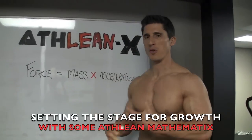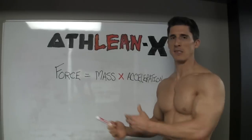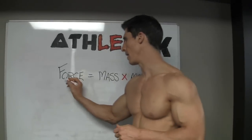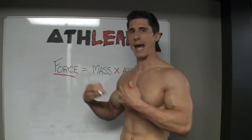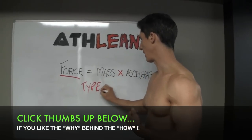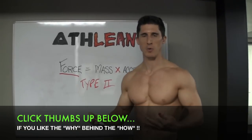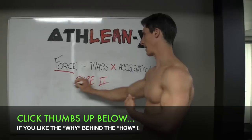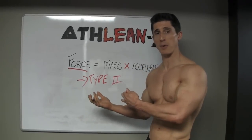So now we know when we're trying to build a bigger chest or to increase our bench press, we want to be able to generate more force. The more force that we can generate, we're going to start to activate our Type 2 fibers more efficiently. The more force that we need to generate, the more we have to recruit extra muscle fibers, dipping into this higher-level Type 2, which is going to be the ones that will hypertrophy.